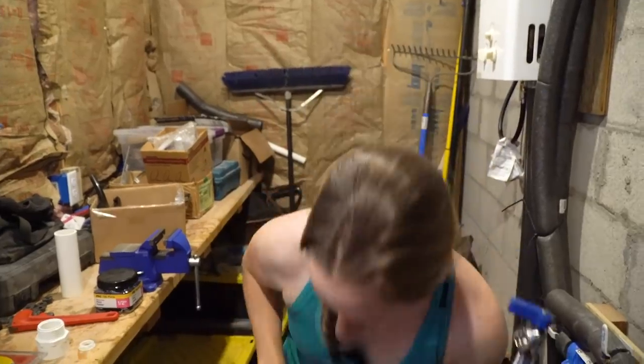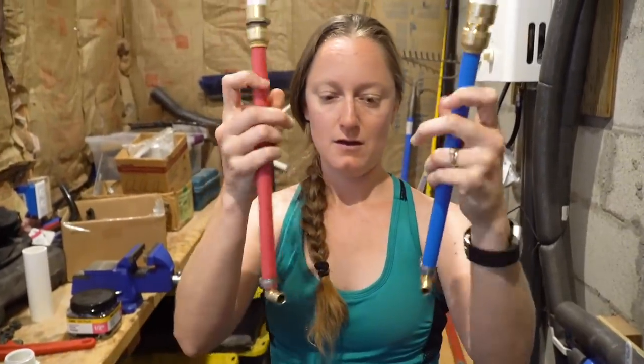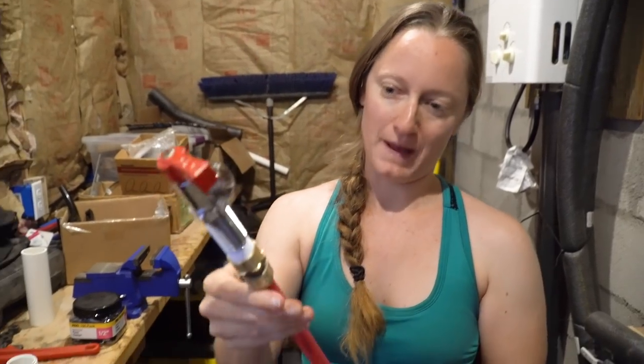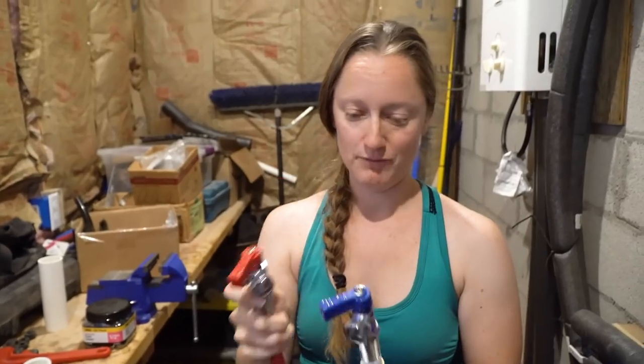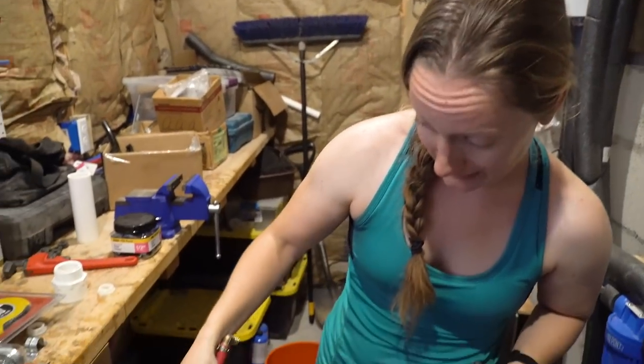We did our standpipe for our drain. We've now constructed our PEX — this is half-inch PEX into three-quarter inch for the faucet for the washing machine. So now what we need to do is shut off the water, drain the lines, and then connect these right there, test them, and then we're good to go.